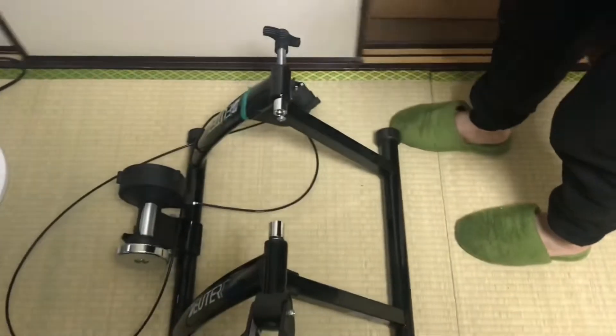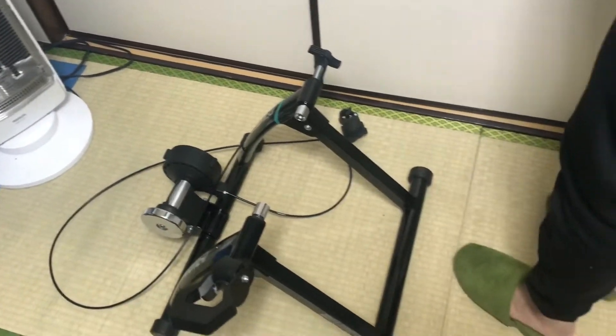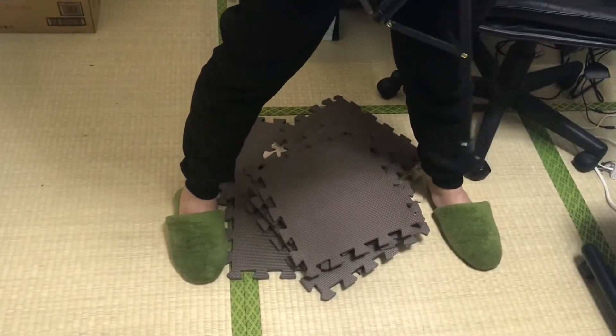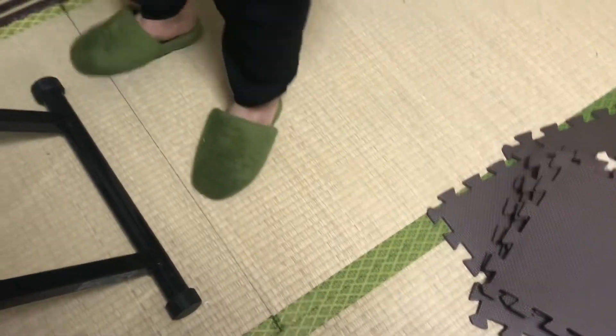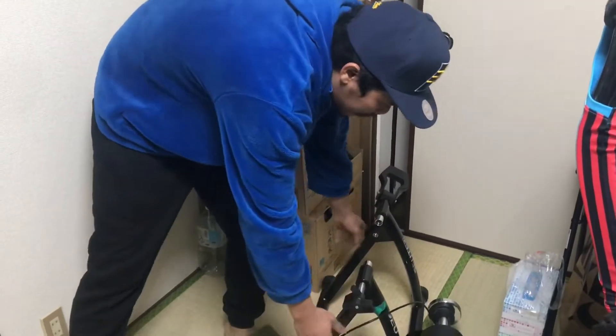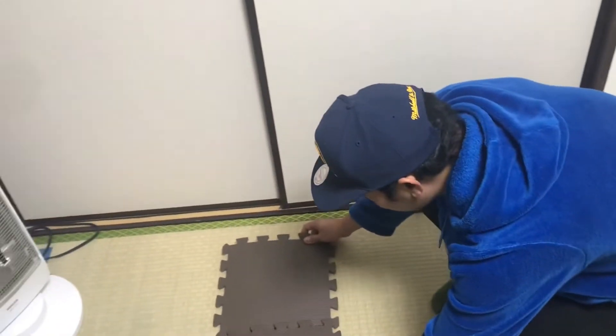Good guys, alright! We are going to set up a magnetic trainer. It's warm here. We are going to set up the mat. We are going to set up a magnetic trainer — this is a puzzle map setup.